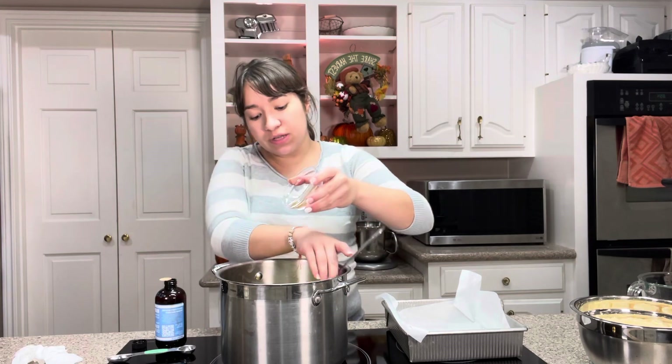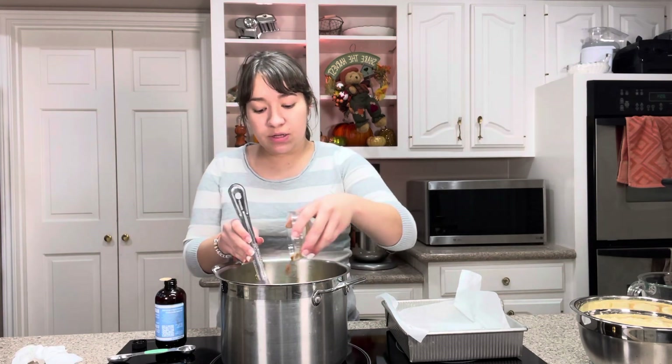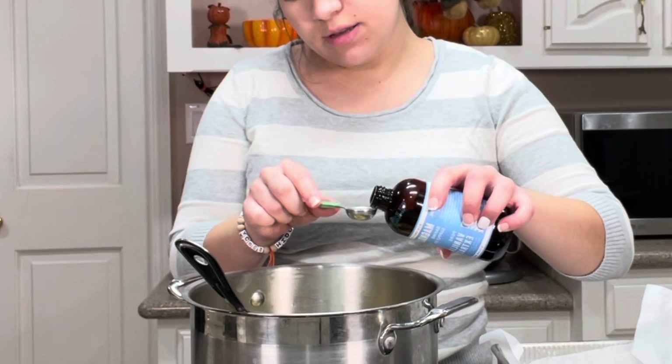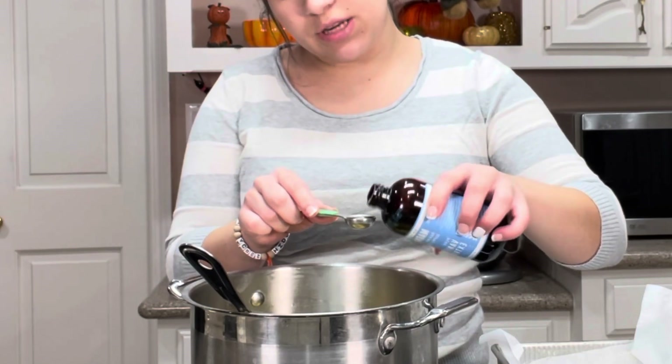I've got some cinnamon, cloves, and nutmeg. Or if you want, you could just add the cinnamon if you don't have the other ones or don't like them. Then I'm going to add in a teaspoon of vanilla extract — vanilla, the secret to everything.